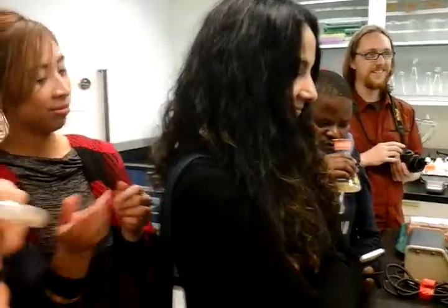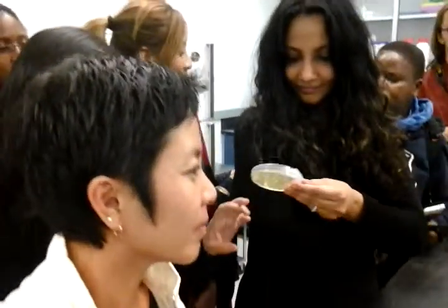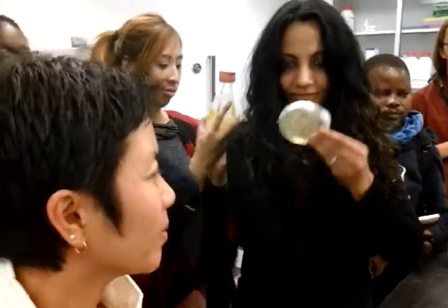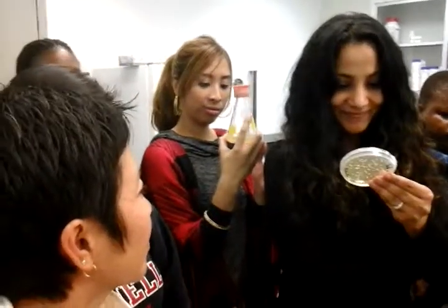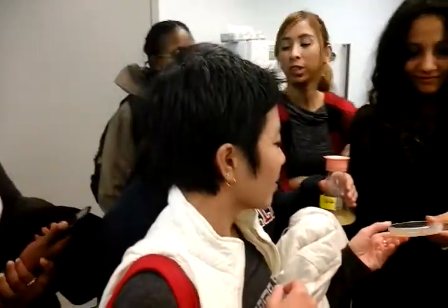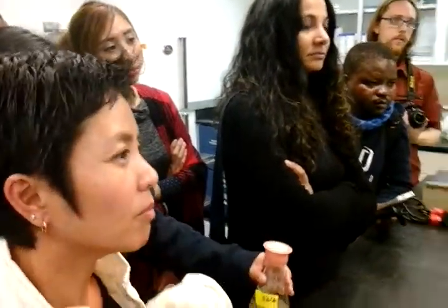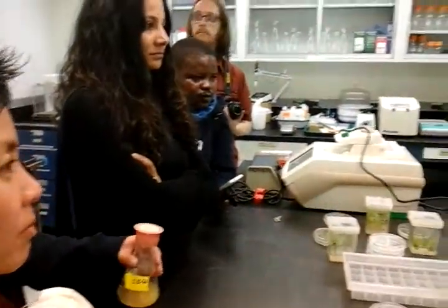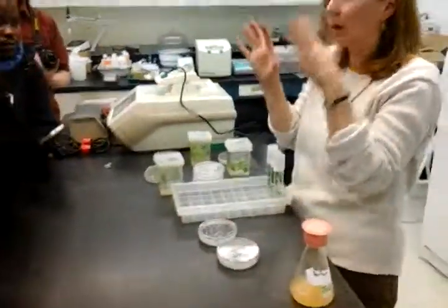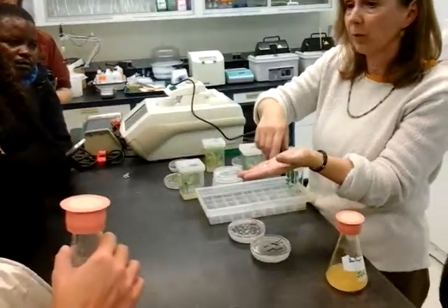How did you electroporate it? How did you open it? Remind me when we go down — I'll show you the machine that we use. The bacteria goes into a little vial, and then we put the plasmid DNA in there, and then it goes into what's called an electroporator. Those are the colonies. I'd be happy to not rush through all this and show you a lot more. We'll take the time and I'll show you what an electroporator is and how we do that.